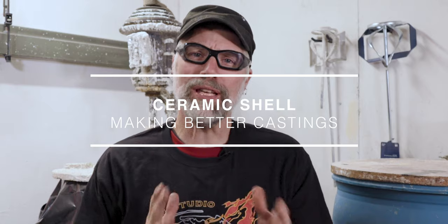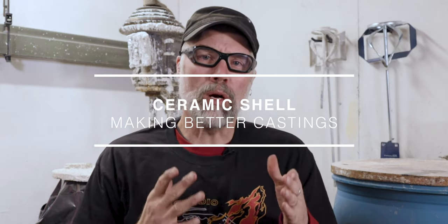Greetings. Welcome to LearnerBurn Studios. In today's video, we're going to talk about what is ceramic shell, why do we want to use it — not only the ins and outs of how we're going to do it, which we'll get to in a later video, but first I want to talk about what ceramic shell is, why we want to use it, and how it's going to benefit our foundry practice and give us better castings.